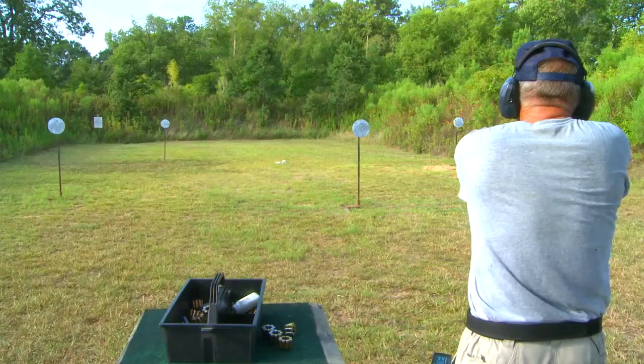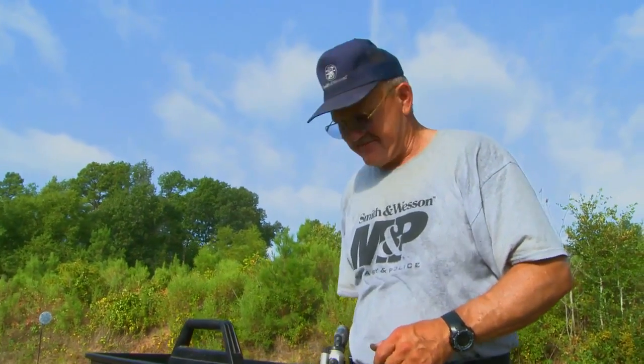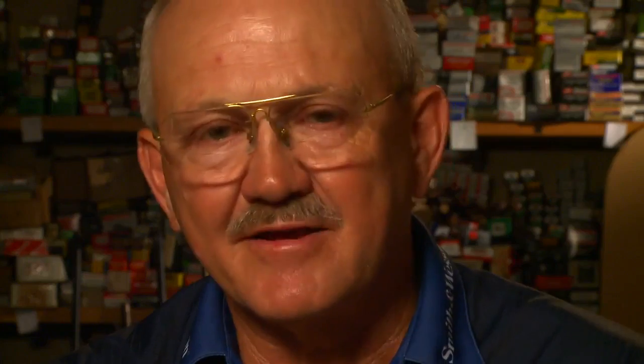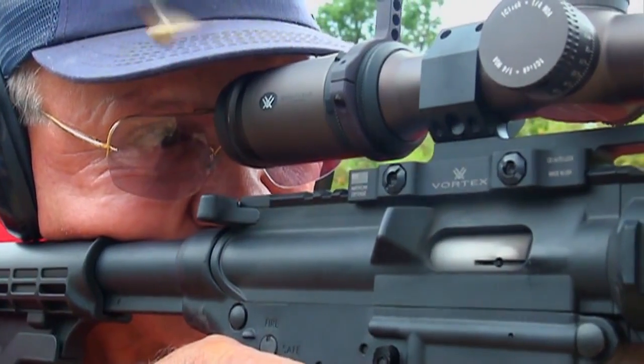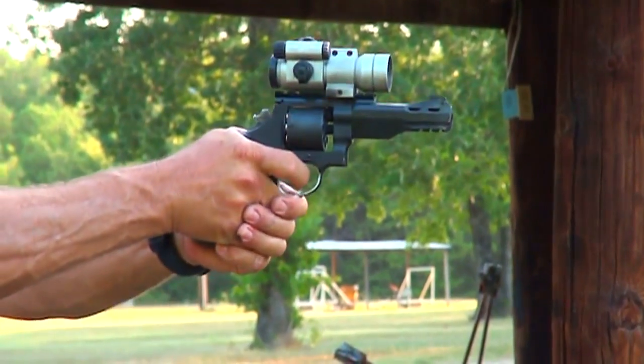So you want to shoot fast? A lot of people ask me, how do I get to the next level? Well, you get to the next level by being the first one on the range and the last one to leave.